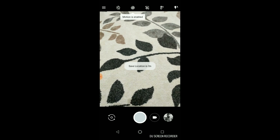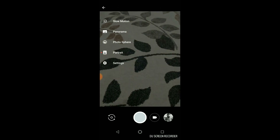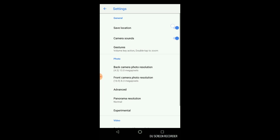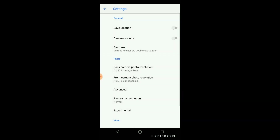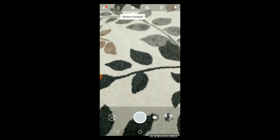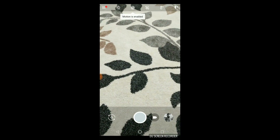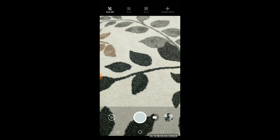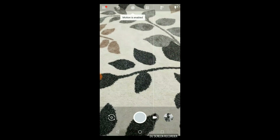There you go, it's much better than stock. Looking at the settings: I don't want to save location, I don't want the shutter sound, and I want 16:9 framing — that's fine. Hopefully with this camera app you will start liking this phone better. Thanks for watching, bye.